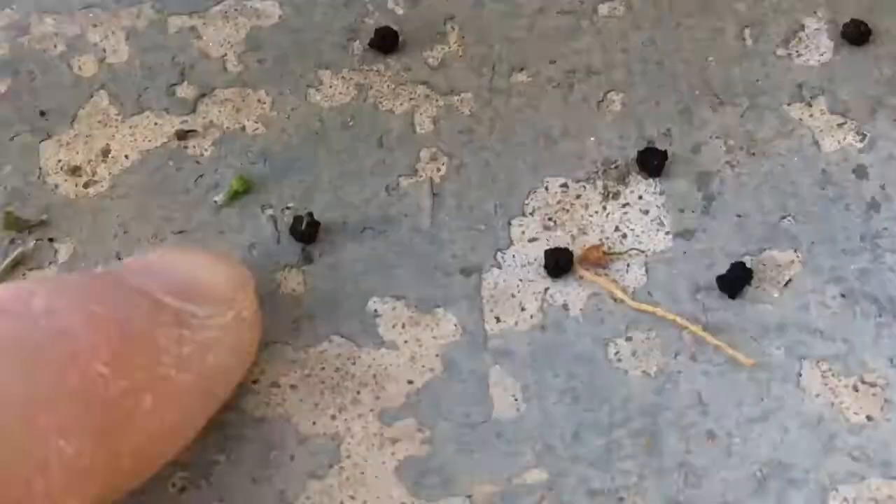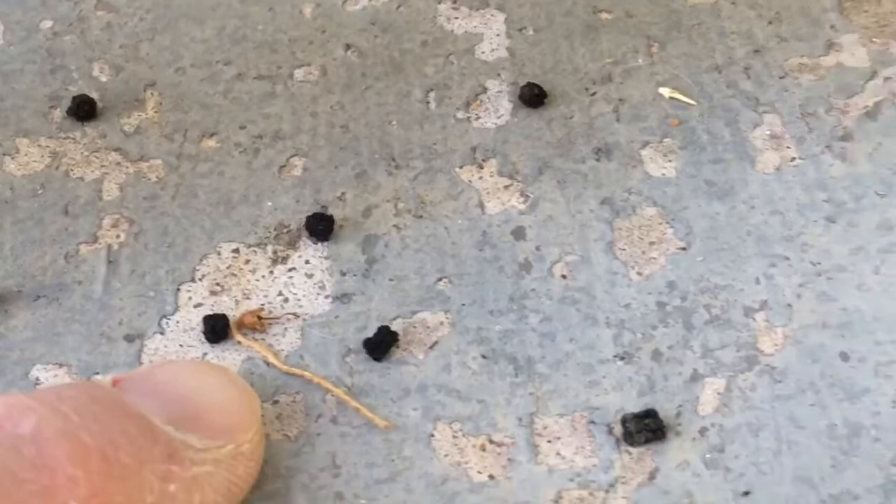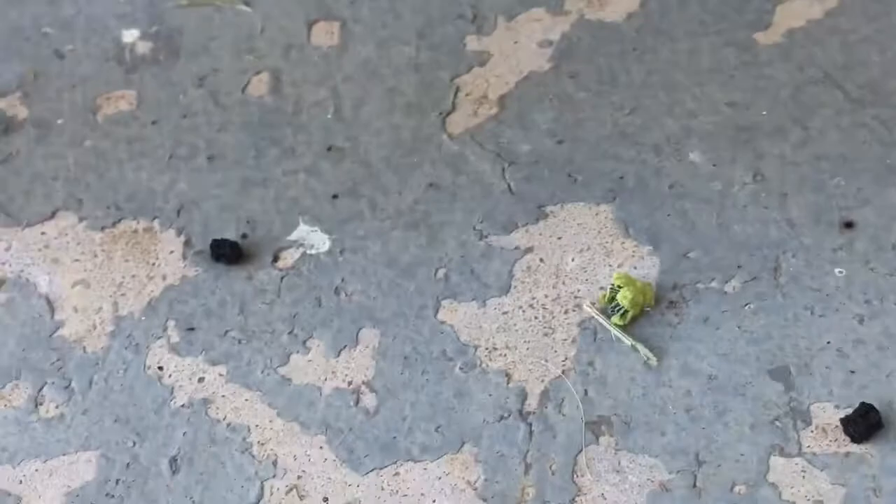Here he is. One of the giveaways is droppings — kind of that stuff there. If you've got your plants outside you're not going to see them on the ground. But I knew I had one on this plant because there's droppings here and over here. And I knew there was one on the other plant because I saw them here.